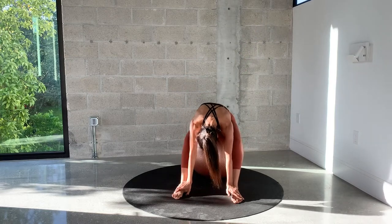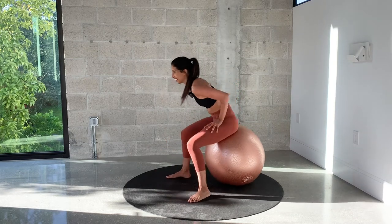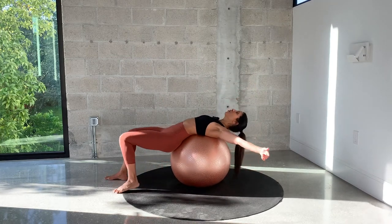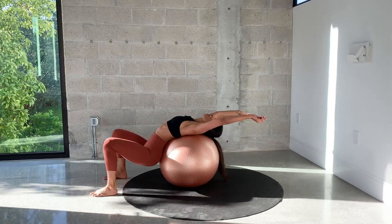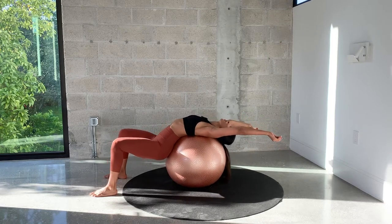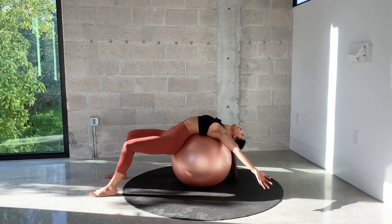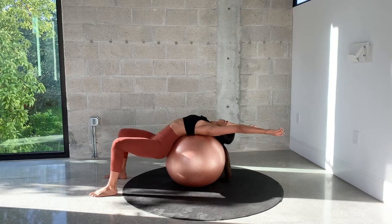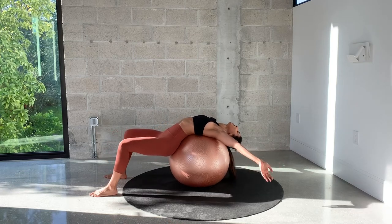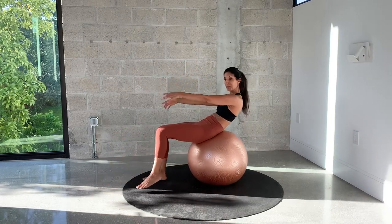Roll yourself up slowly. Walk your feet forward, slowly walking forward — you want your back on the ball. Then just take a moment here to stretch back and over. Rock yourself back and forth, enjoy that stretch. Arms can be out to the sides or back over the head. And slowly bring your head up, walk your feet backwards, rolling back up to sitting.